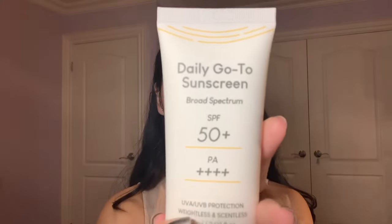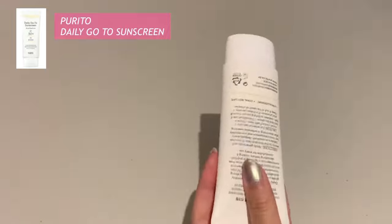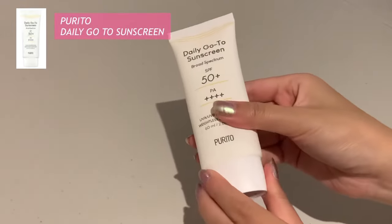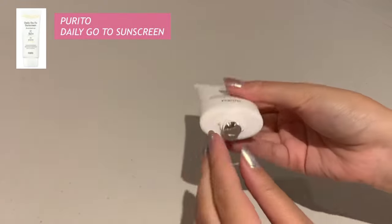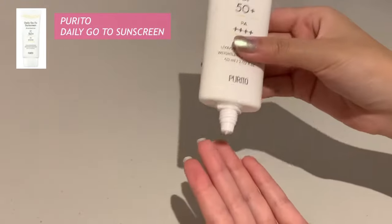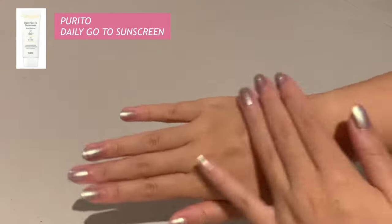Next we'll be using the YesStyle daily go-to sunscreen — this is the Purido Daily Go-To Sunscreen. It is a hybrid sunscreen formulated with both chemical and physical filters. It provides exceptionally high broad-spectrum UVA and UVB protection and is specifically designed for easy reapplication with effective performance when worn with makeup or alone. I only wear sunscreens that are SPF 50 plus, so this is great for everyday usage. It's super lightweight, great to go under makeup, blends in super easily, and melts into the skin.